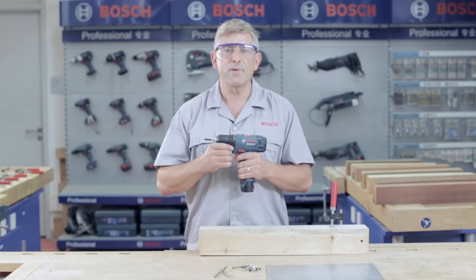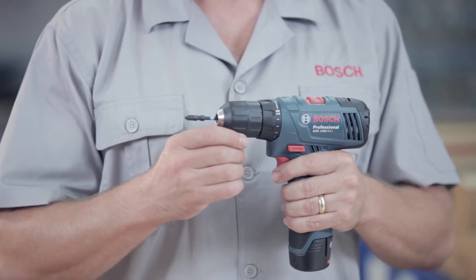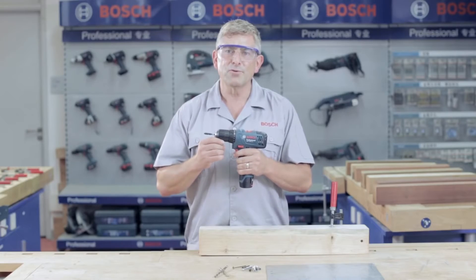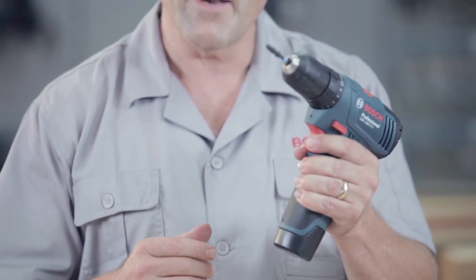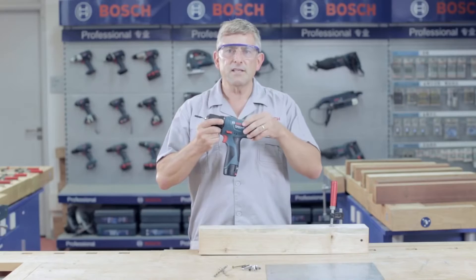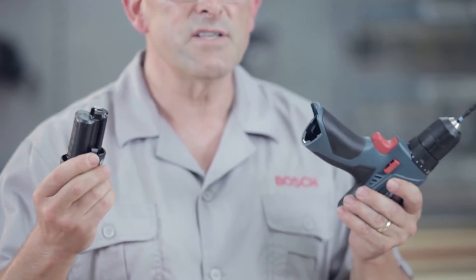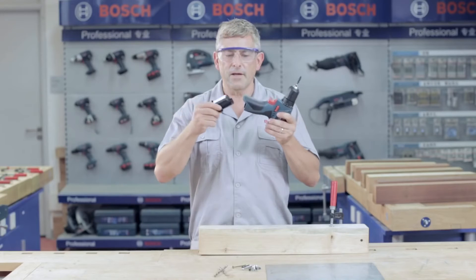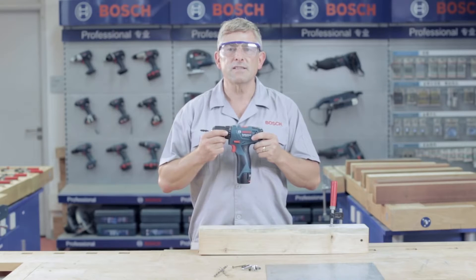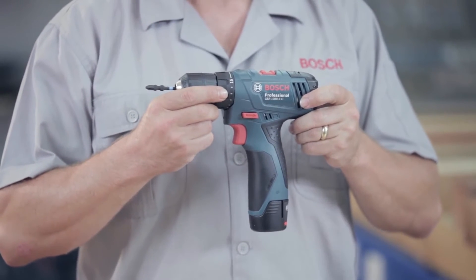Hello everybody and welcome to the Bosch Power Tools job site. It's show time for the new GSR 1080-2 Li Professional — a durable and reliable tool designed to give your performance a boost. Thanks to Bosch's unique ECP technology, a durable housing and reliable components, this tool and battery are designed to deliver a long lifetime. With Bosch's uncompromising quality components at an affordable price, this tool really is a smart investment to improve your performance and efficiency.